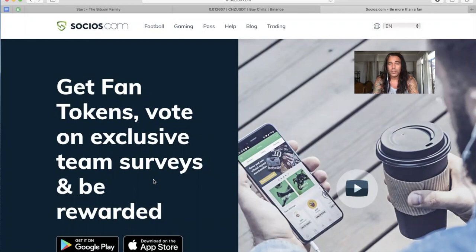I'm going to buy some Barcelona fan tokens. As I already discovered, you can buy them in the Socios app, but in the Socios app you need to use a Visa card or any other credit card. I'm going to try to buy these Chiliz by using Binance, because on Binance I have some US dollar Tether.